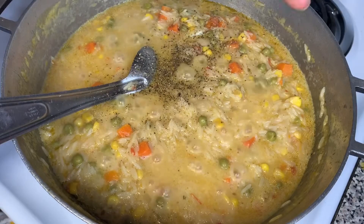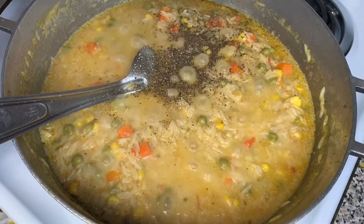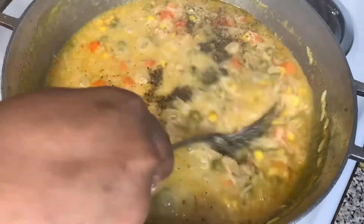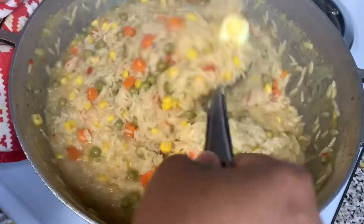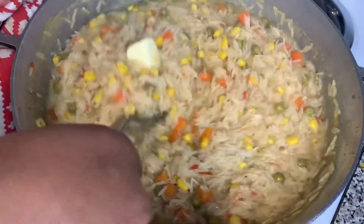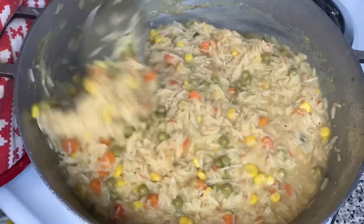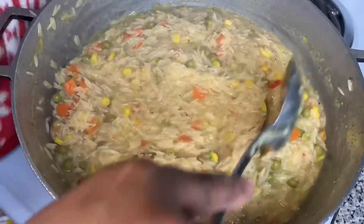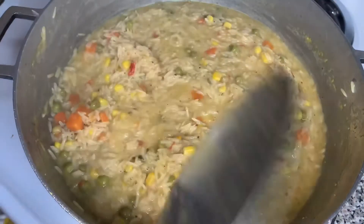Now I'm going to add two tablespoons of butter and one teaspoon of black pepper. We're just going to stir that all together and let everything combine and become one. We're trying to get that butter to melt completely and dissolve into the rice to give it that good buttery flavor.